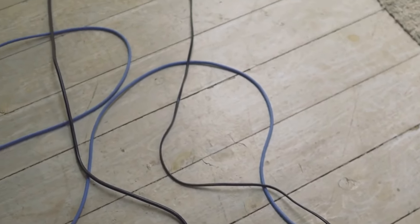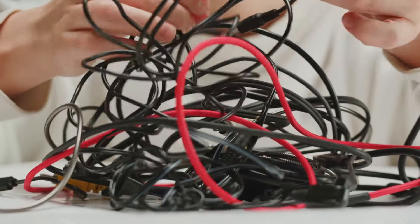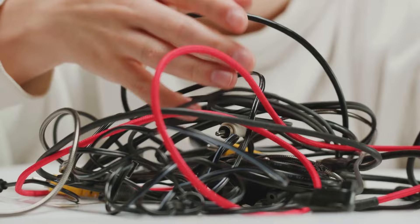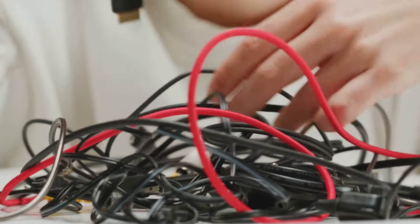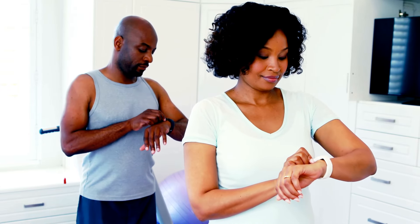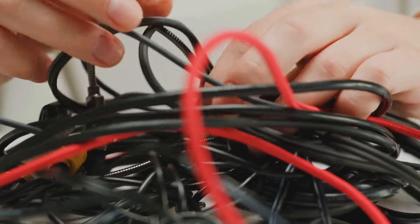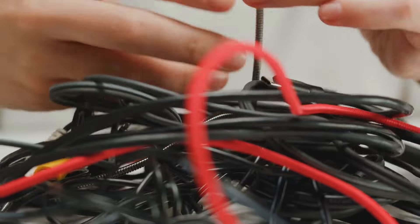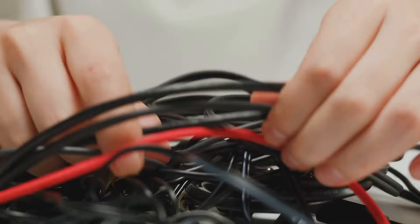Think about how much time you waste untangling cables — it's got to be at least five minutes a day. Over a year, that's hours of your life spent wrestling with wires. It's a small change, but it makes a big difference. Try it out and thank me later. Your future self will appreciate the newfound order and peace, transforming your workspace into a haven of organization with no more cable monsters lurking in the shadows.